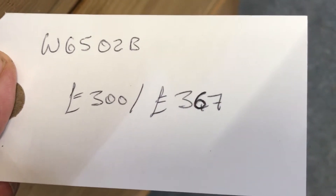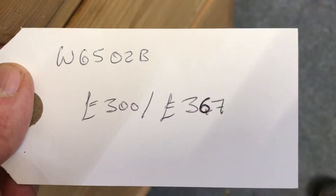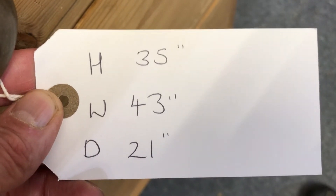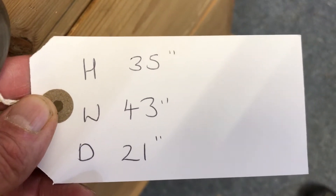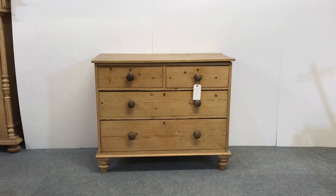The price, if you'd like to buy it as it is, is £300. If you'd like it all stripped back and re-waxed, £367. The height is 35 inches, the width at the widest point is 43, the depth at the deepest point is 21, and I'll make sure all the drawers are running nice and smoothly.